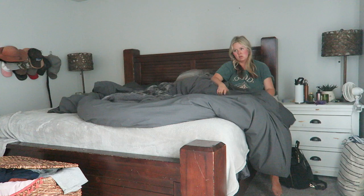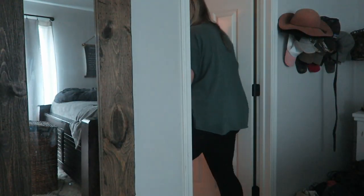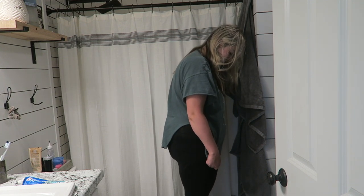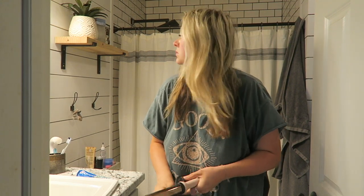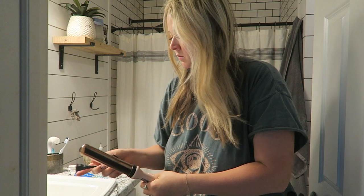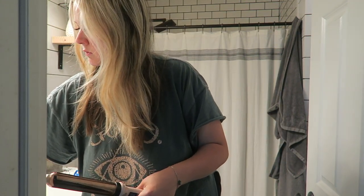Typically I get up right around 7 in the morning, I stretch, check my phone, and then I head off to the bathroom and I weigh myself. I have the worst posture — I am working on it, but I have the worst posture. I'm so slumpy in the morning. And then I will typically get my curling iron out.